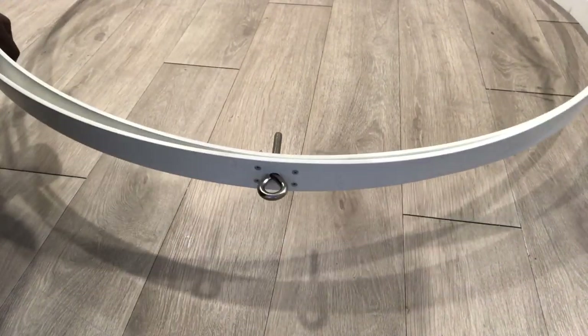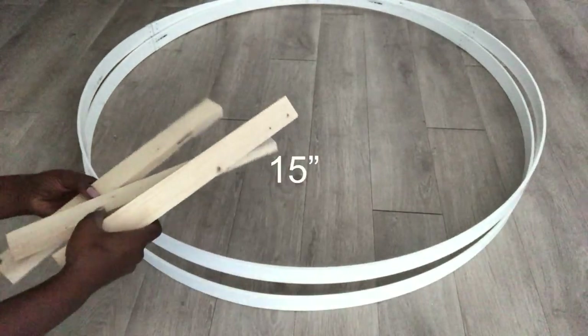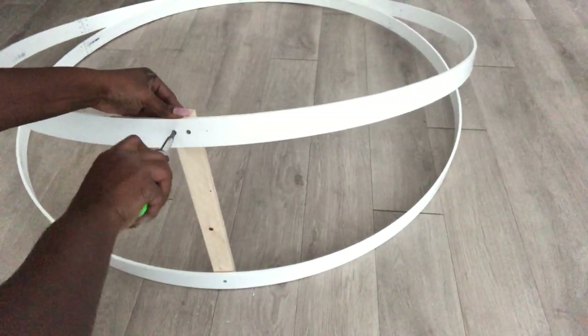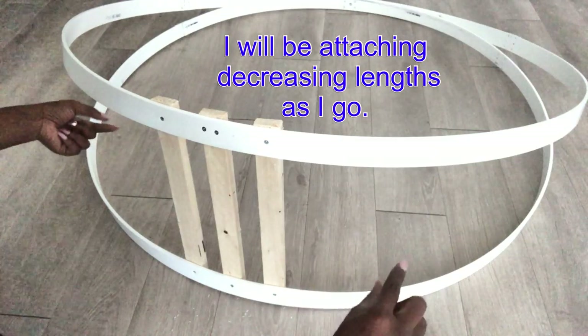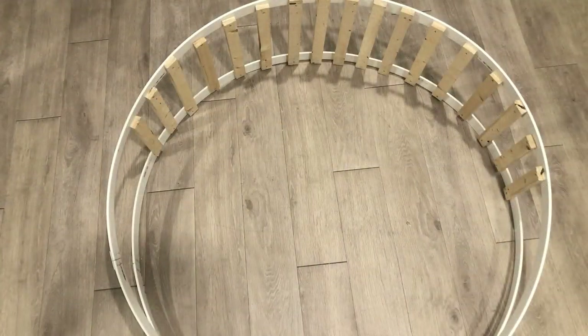Now I'm going to be attaching wood to the circles, and the first wood I'll be attaching is the longest — it's going to be 15 inches long. I did take a measurement of a regular chair to make sure it's wide enough, and that's how I came about with the 15 inches for the first piece of wood. Every other piece going to the left and to the right is going to be reducing in length as it goes up.